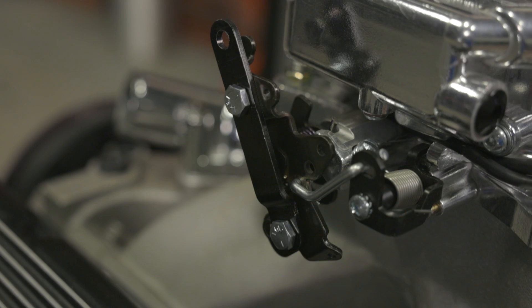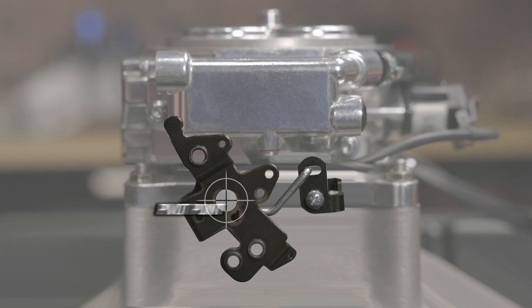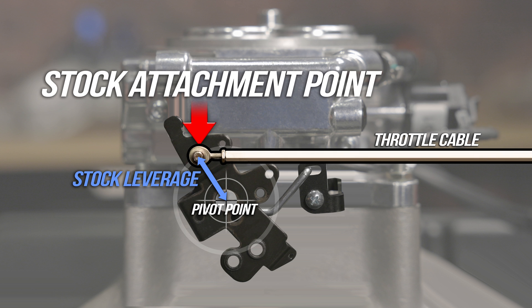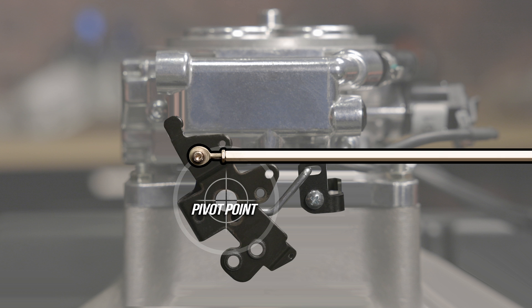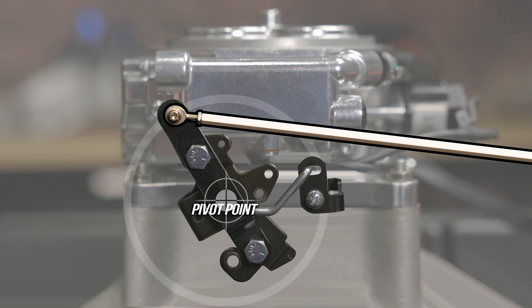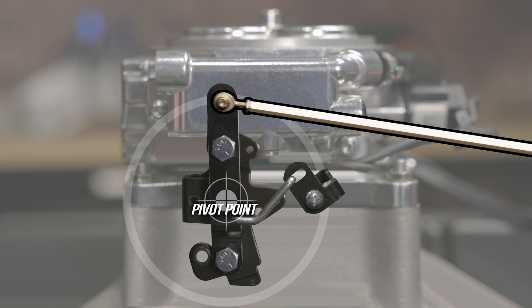Holley's throttle extension lever solves that problem, and best of all it's a quick, easy fix. The throttle extension changes the geometry slightly by adding additional leverage to the throttling. This small adjustment softens your throttle tip-in action, giving you excellent pedal feel and more control over how much power is applied when you step on the throttle.